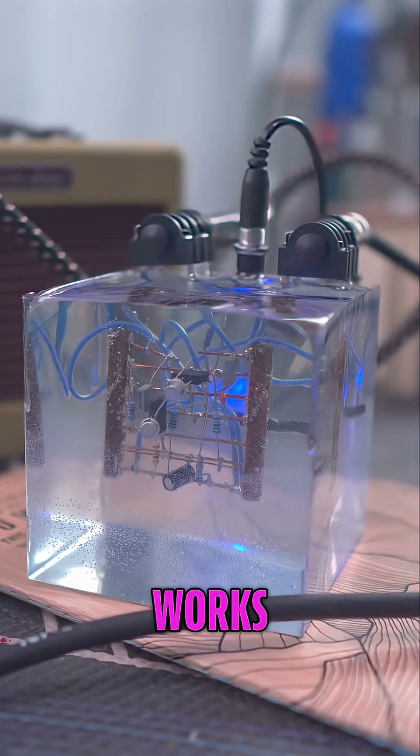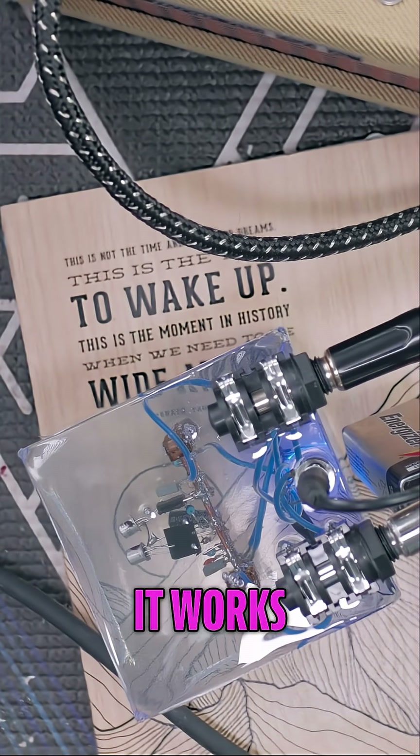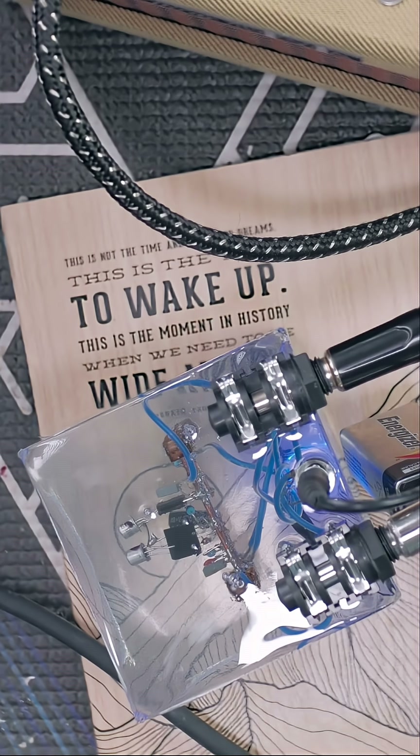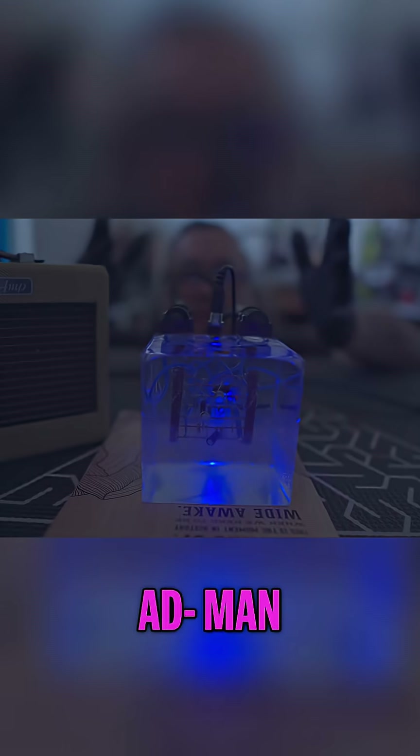The blue LED works. That's awesome. It works! You got to admit, this is cool.